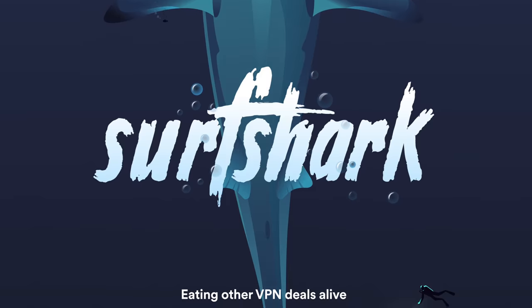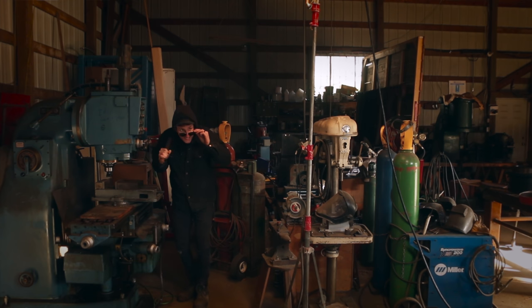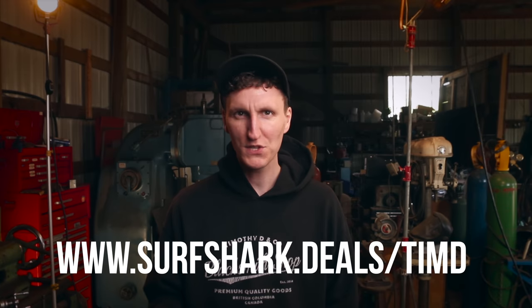Before we get into opening up this hammer, I'd like to thank today's sponsor, Surfshark. Surfshark is a virtual private network that keeps you safe online from sketchy people. You download the app, turn it on, and instantly you vanish from sketchy people online. It also allows you to gain access to content not available in your region — just change your location in the app and instantly access your favorite shows on Netflix, Disney Plus, YouTube, or wherever. Surfshark is offering 83% off plus three months free with the link below and promo code TIMD at checkout.